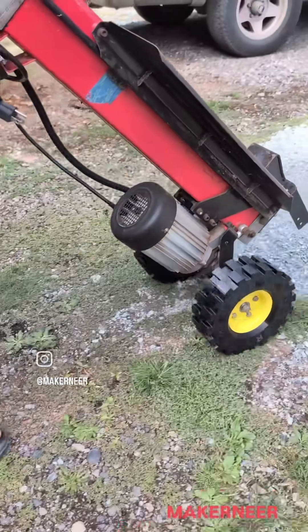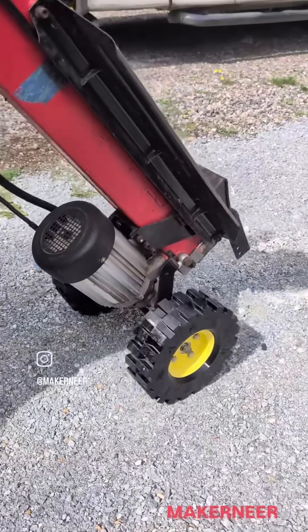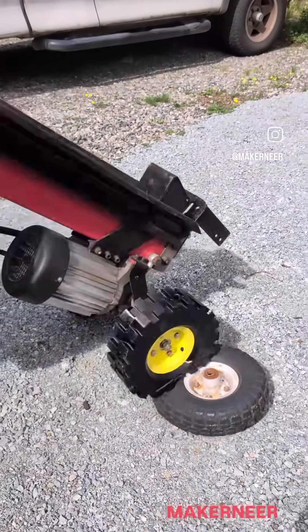Rolling really good. Gonna roll back now. I'm calling that a win. That is doing everything the tire needs to do. It rolls over stuff.